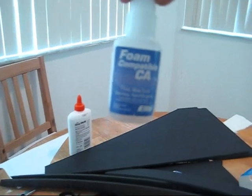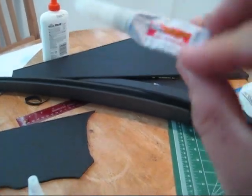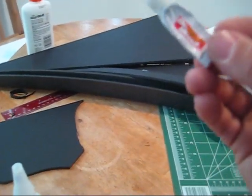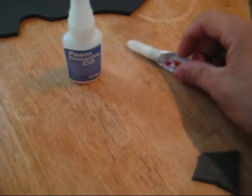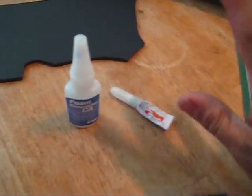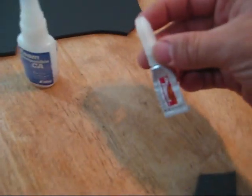Here we have the foam-safe, foam-compatible CA. And here we have the regular CA — some brand, Dr. Bond or something. It's basically what we know as super glue or crazy glue. That's regular CA. This stuff can go on foam; this stuff, not so much.